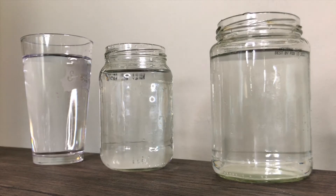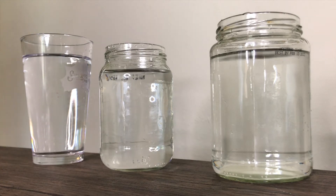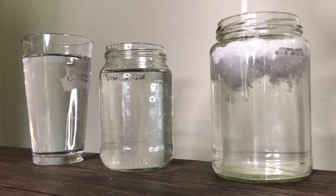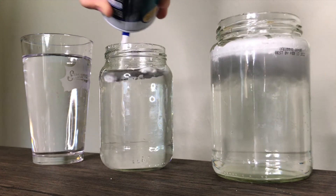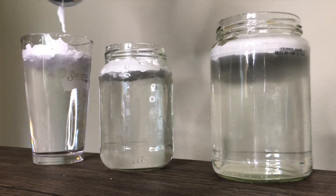First, you want to fill a clear jar or cup just about all the way full of water, leaving a little room at the top. This will act as your atmosphere. Then you can make a cloud in your atmosphere by putting a layer of shaving cream right on top of the cup.